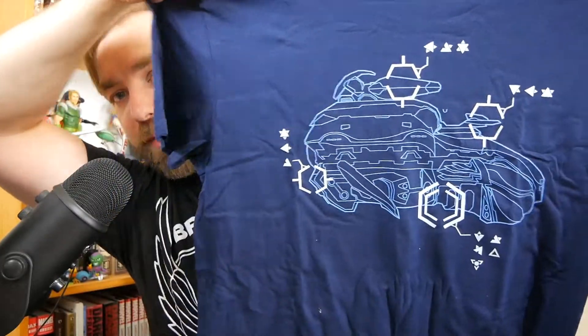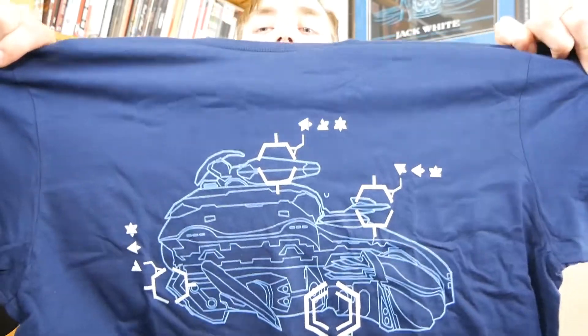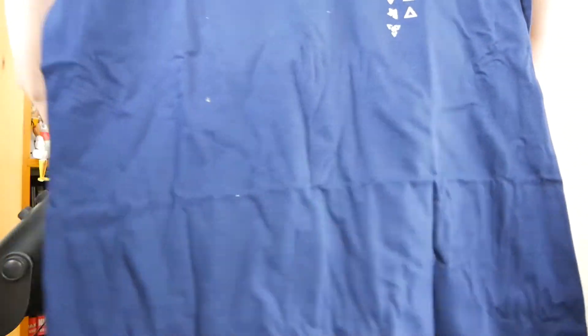And last but certainly not least, the most critical item in any loot crate or mystery box of any kind is, of course, the shirt. I already like that it's on a nice navy blue — that's already a win. That's super dope. I really like that. But it's a wraith, like a blueprint or schematic. That's really sweet. Kind of subtle — it doesn't necessarily have to be anything in particular. I always like stuff like that. And it's a nice color, nice fabric. Their shirts are almost always on really nice fabric, which I really like.